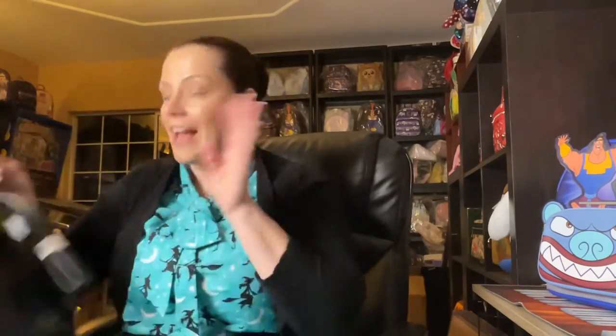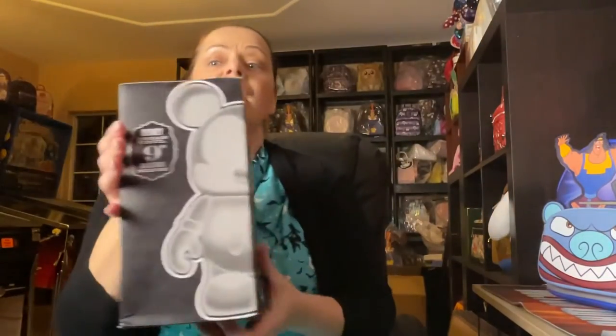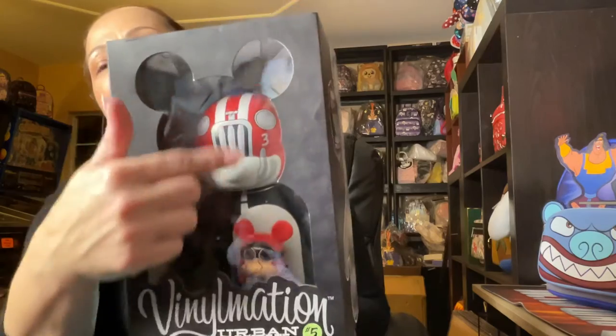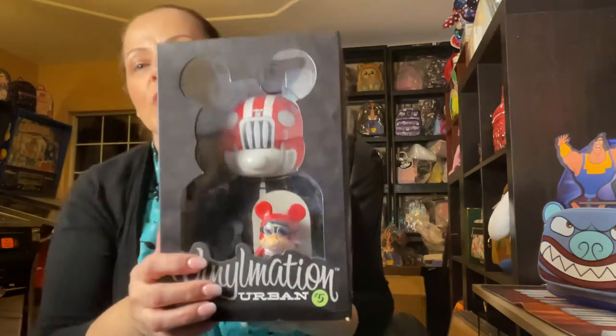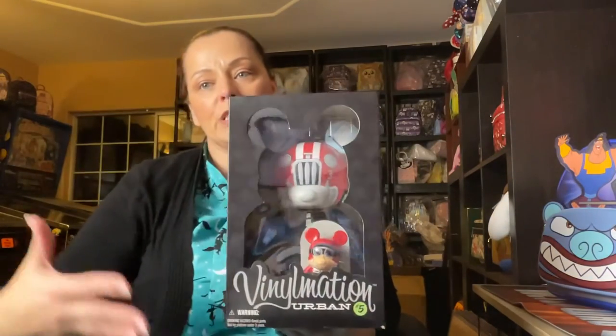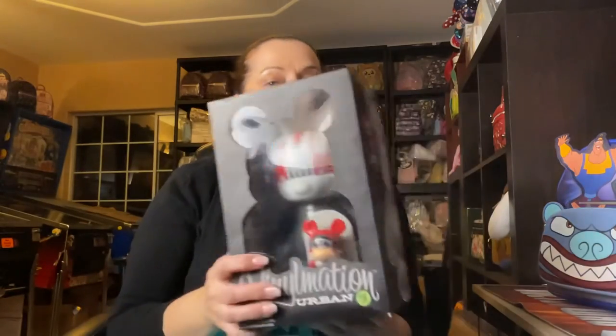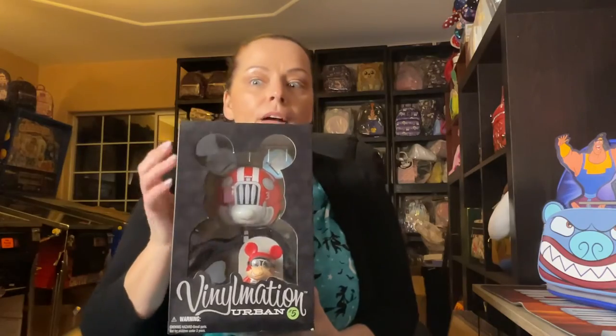I'm going to add it to my con collection — I have a whole collection of con bags, we should probably do a video about that. Now for my vinylation — I told you I started collecting these. This is my first nine inch. I really love it. There's a super cute little driver and his head is meant to look like a car. I'm picky about which ones I collect. I haven't decided if I'm going to take it out of the box yet — maybe if I get a new shelf or glass case I'll take it out, but for now it's staying in the box.